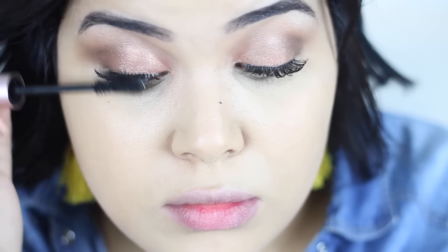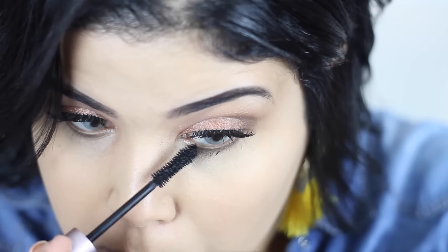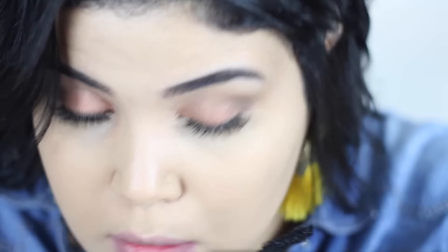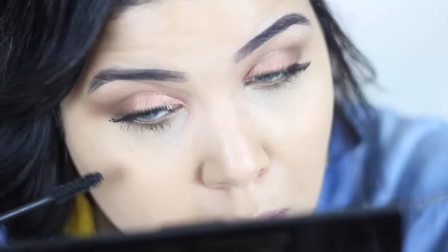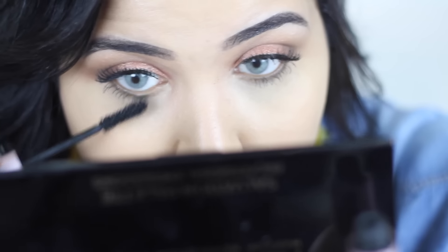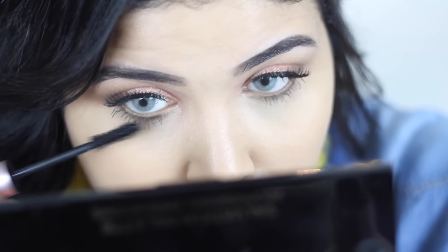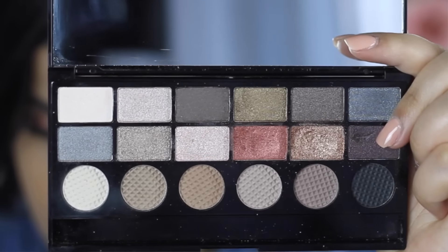I'm applying my false lashes by Eyelure, and I'm using the Too Faced Better Than Sex lashes as well. I will show you the link in the description box. I'm also using a highlight shade on the inner corners of my eyes to make my eyes look bigger.